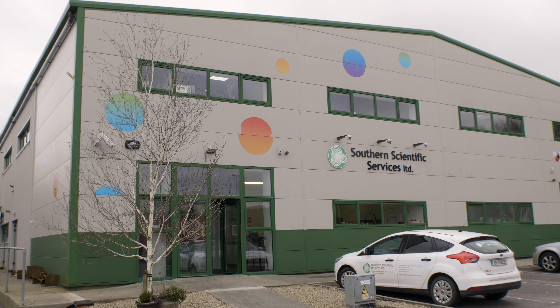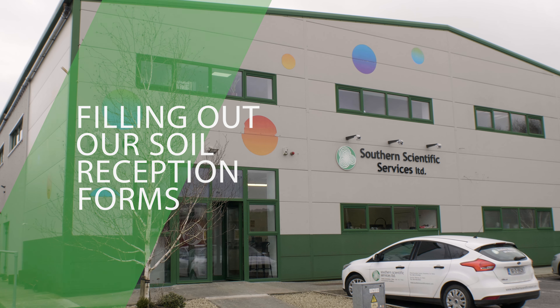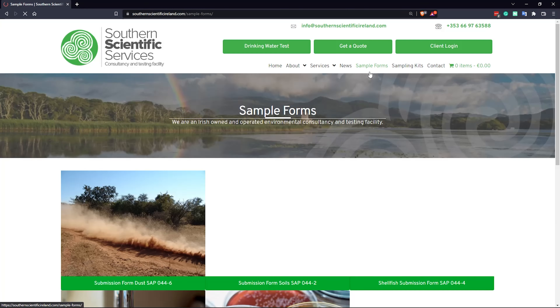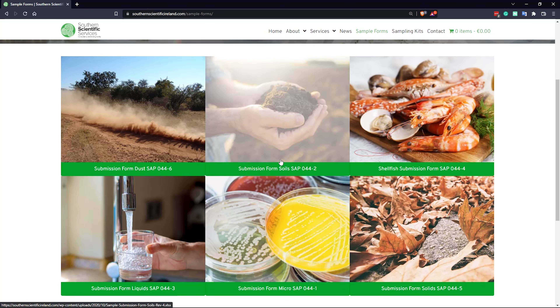With Southern Scientific, filling out our soil sample submission form is easy. If you don't have a form already, log on to southernscientificireland.com and click on sample forms. Then download our submission form for soils.